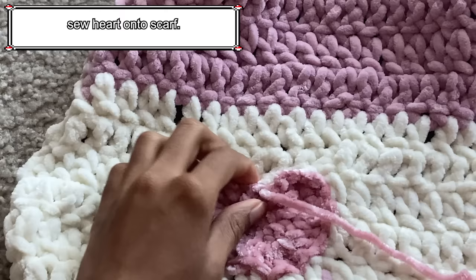To create a cute bow with stars at the end, we first need to create a drawstring. Create a slipknot and chain 50. After chaining 50, cut the yarn and pull to secure. Take your tapestry needle and insert the tail from the chain into the darning needle, then insert it into the part of the hand warmer where you want the bow to be. And that's it!